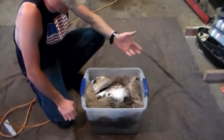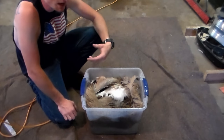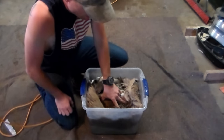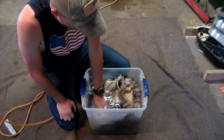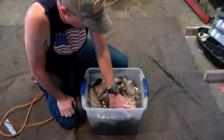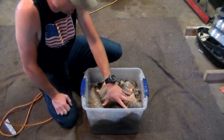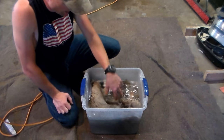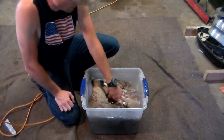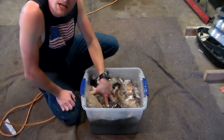To loosen up this pelt, I just poured some lukewarm water in here. You can take something heavy and push the hide down in there. This isn't going to take very long — you're not trying to make it all crazy soggy, you just want to loosen that skin up a little bit. I think the instructions said right around 10 to 15 minutes. We'll just keep it soaked and get it ready for the tanning process.